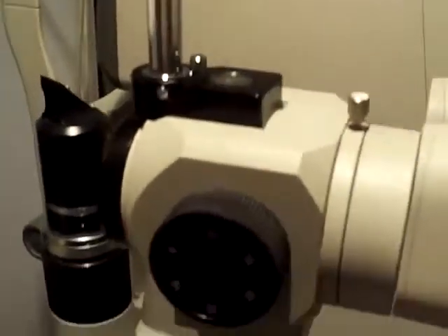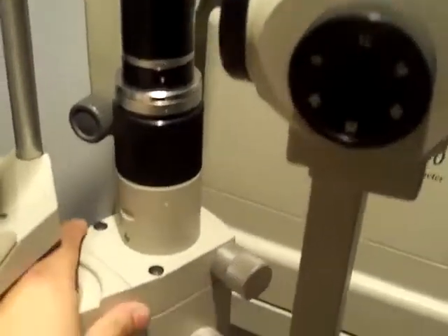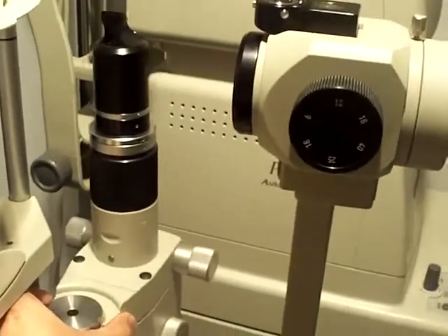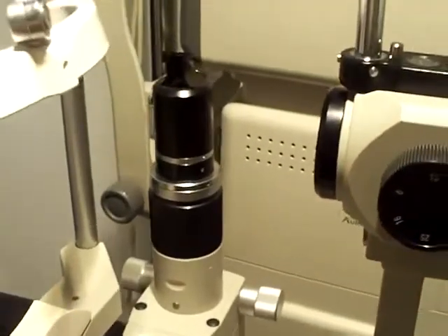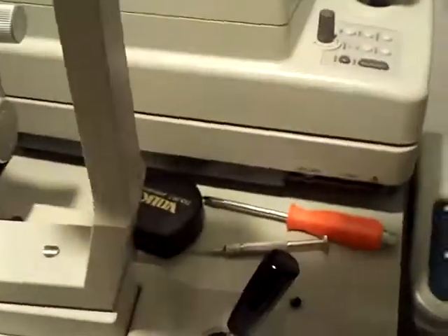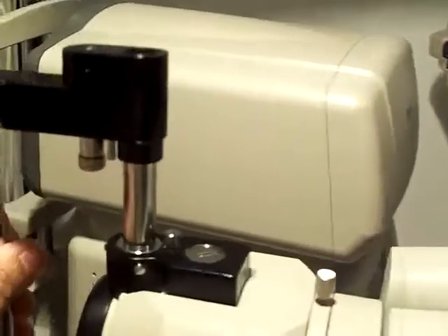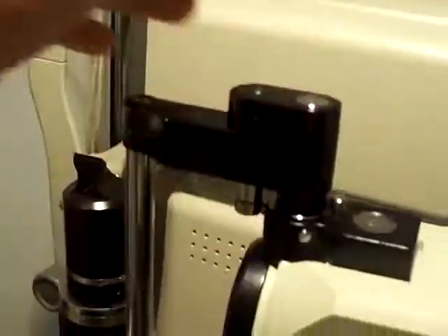Before you mount your R-Type Tonometer, make sure the illumination arm is as far away as possible, otherwise you will cause damage to your illumination arm. Simply pick up your R-Type Goldman Tonometer, place it on the mount, and push it in place.